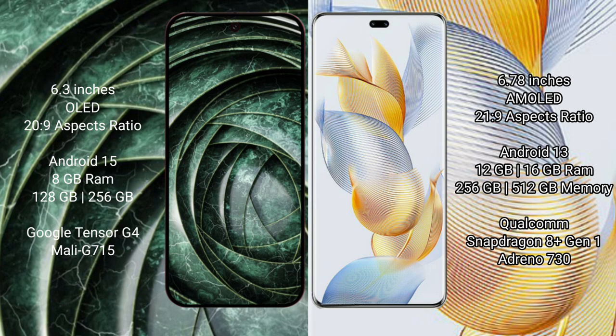The Google Pixel 9a runs on the Android 15 operating system, while the Honor 90 Pro runs on the Android 13 operating system.